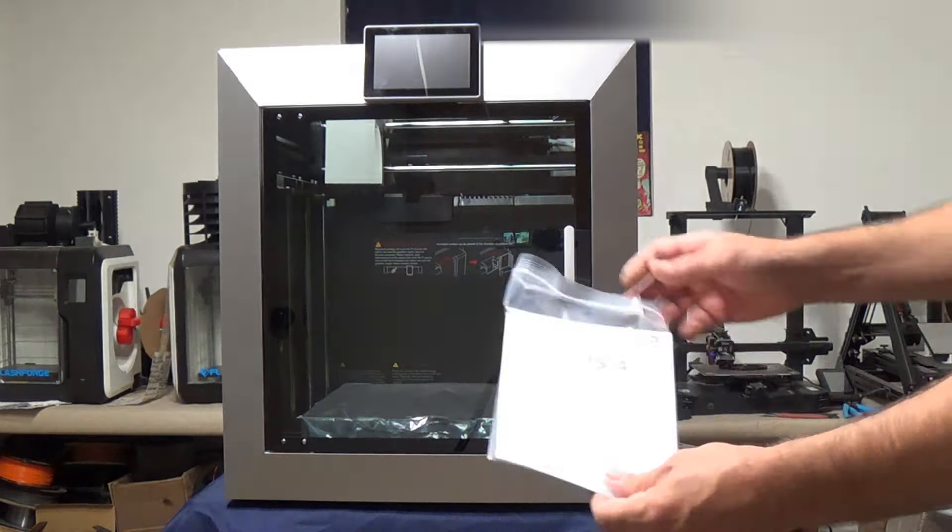We're going to use the Plus 4 Quick Start Guide to get us going. There's going to be a set of screws on the inside that we need to start removing — all those screws will be marked. You've got four screws holding the bed down, plus some zip ties holding down the print head and the Y and X axes together so they don't move during shipping. Let's go ahead and start removing some of those screws.